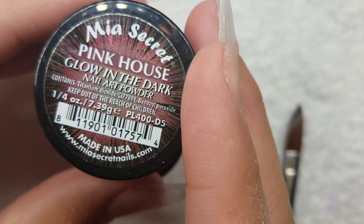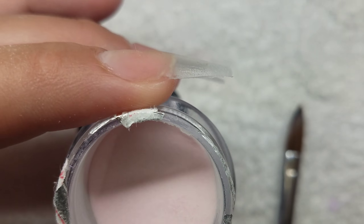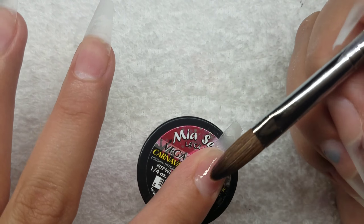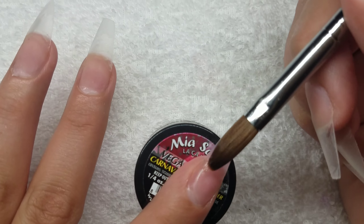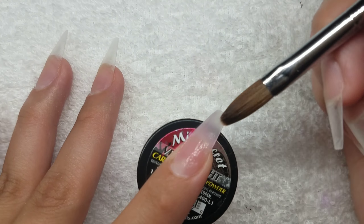I'm using this Mia Secret and it's a pink shade — it's a glow in the dark. All of their colors for Mia Secret glow in the dark blue; they don't glow in the actual color like pink or green — they all glow blue. I'm only doing a small amount because this is going to be the background; the glitter is going to be the main color.